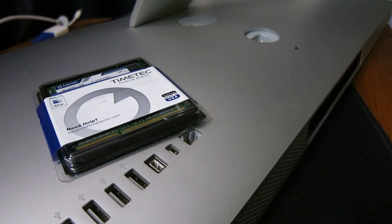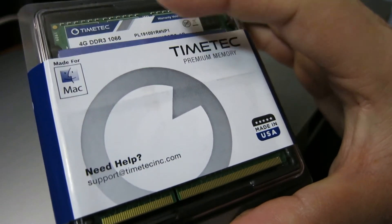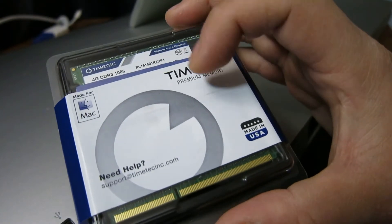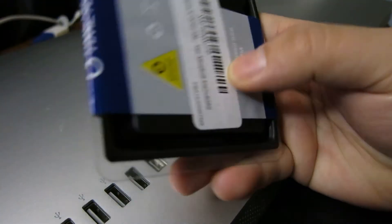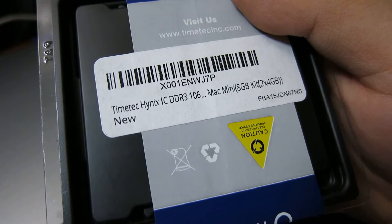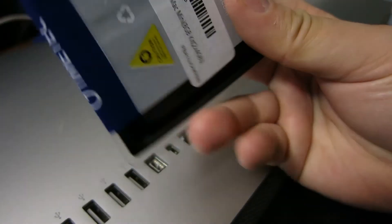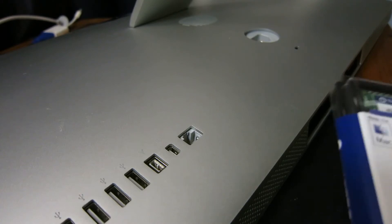Hey, today I'm going to do an unboxing of the TimeTech premium memory. It is 4 gigabytes of RAM times 2, so that's 8 gigabytes of RAM. It's made in the USA, costs around $50. It's the Timex Hynix IC DDR3 Mac Mini kit, but you can also put it inside an iMac. I have an iMac here, so let's get started.